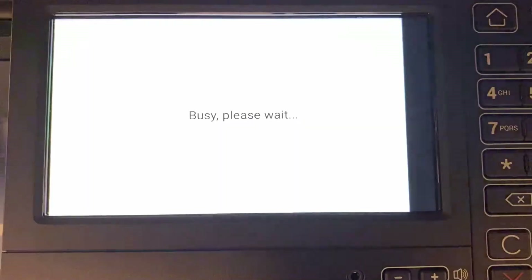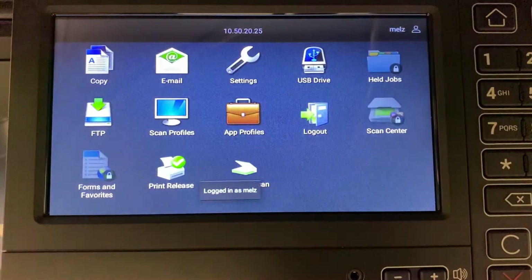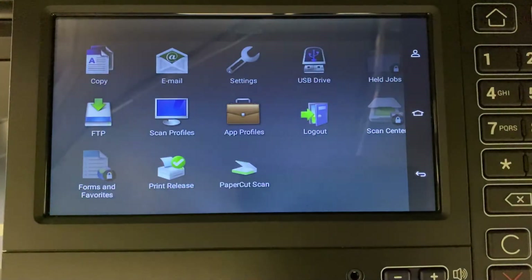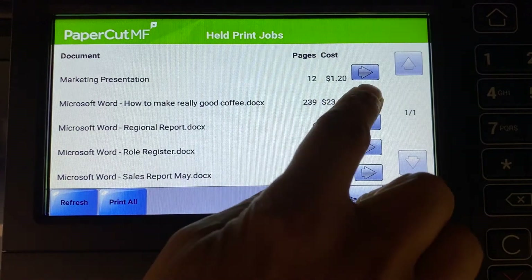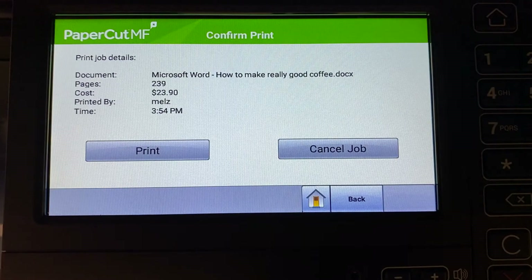If you want to release your print jobs, you can do this from the device home screen. You can access print jobs by pressing the print release. If you already have print jobs ready for release, you will see a list of held jobs. By selecting a print job, Papercut MF will display the job's details and allow you to print or cancel the job.